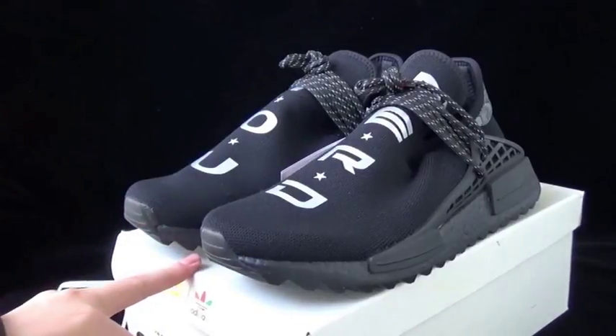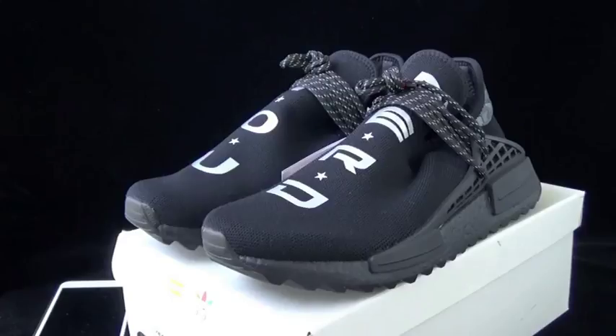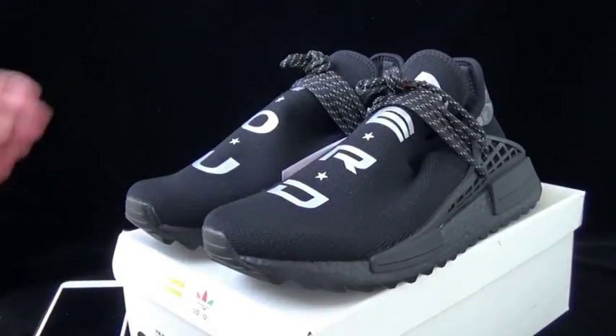I'm going to review this pair — the Human Race and the whole black N.E.R.D. — and the shoes just as you see in my videos. This is the shoe I'm going to review for today.